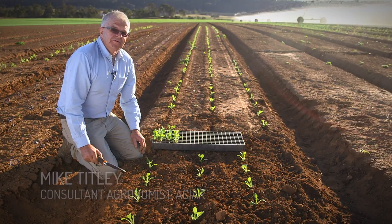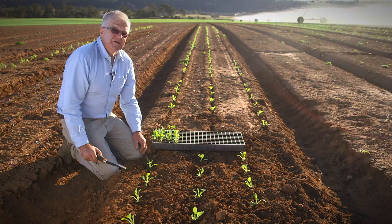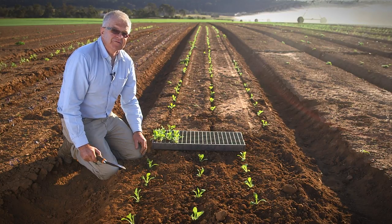The golden rule of transplanting vegetable seedlings in the field is this: treat them like fresh eggs. That is, be very careful.